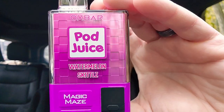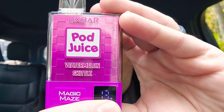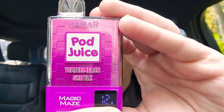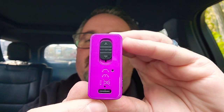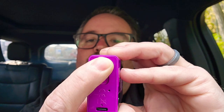This is the device. This is the button to adjust your wattage — currently at 15. It has a Type C charger. It has a slider, nice and smooth.